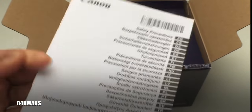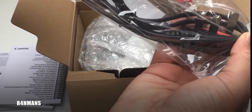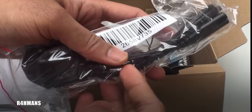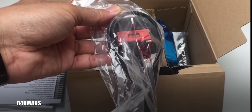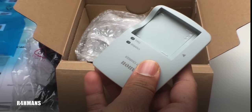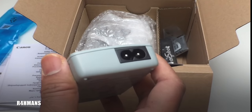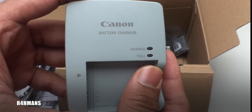Inside the box we've got a power adapter — this is to charge the batteries. It's a three-pin plug, so this is the UK model. Then inside we've got the battery charger itself. You can buy extra batteries if you wanted to. The power adapter connects to the charger and then you've got an LED indicator for charging or full status.